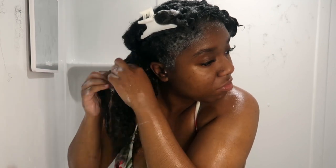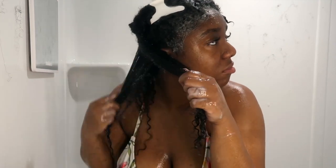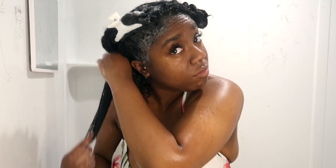I started finger detangling in pretty large clumps, but as you guys saw, the slip is just not there. I kept going in with more conditioner because the slip just wasn't there, and I felt like I was losing a lot more hair than usual.